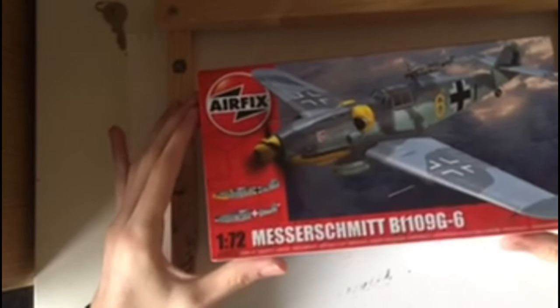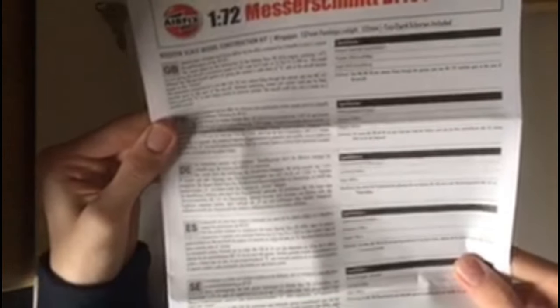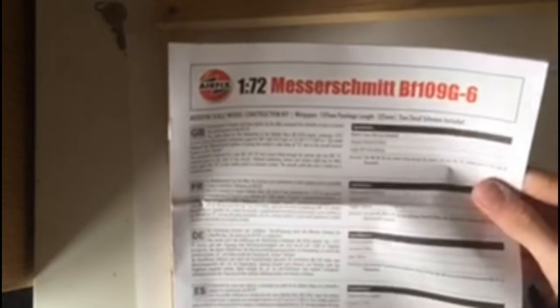Looking inside the box now — apologies about the camera shaking, it's just the way I've got it set up. You've got instructions, and I've taken all the parts out of the plastic bags to make it easier for viewing. The first thing I want to look at is the instructions. On the front they have multi-lingual information about the aircraft in English, French, and others. At the bottom there's information about the parts and how to clean them before use, plus specifications about the real aircraft. The first page has more safety information.